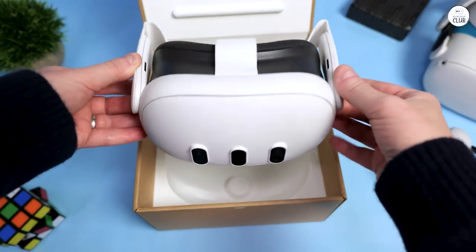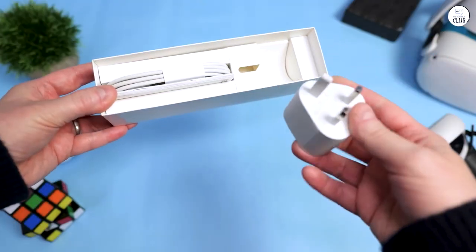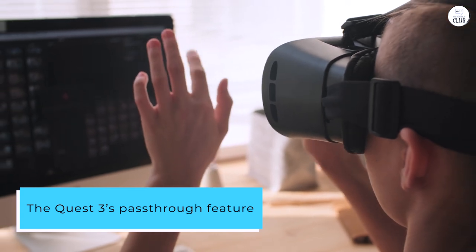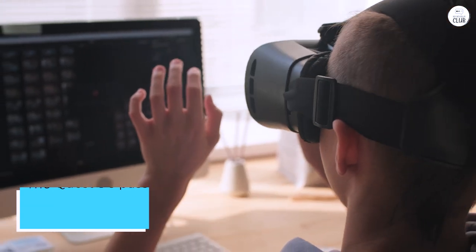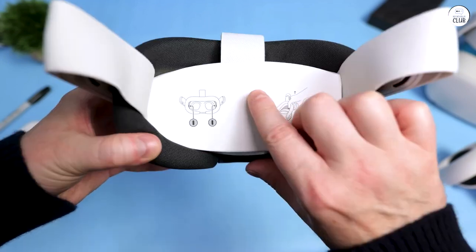Recently, I upgraded to the Quest 3, and wow, the advancements in VR technology are astounding. The Quest 3's pass-through feature allows me to move around my entire house and create a large boundary whenever I want. While the clarity isn't perfect, it's certainly usable.